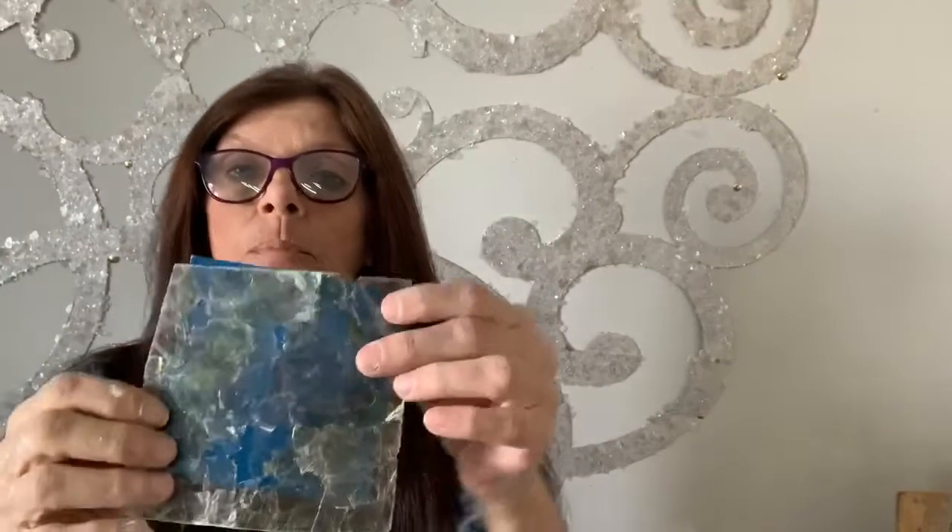Then I show them: this is what Mica would look like on a dark blue base coat, this is what Mica would look like on a cinnamon base coat. So I bring these color charts with me really instead of sample boards, because the client really doesn't know what this is.